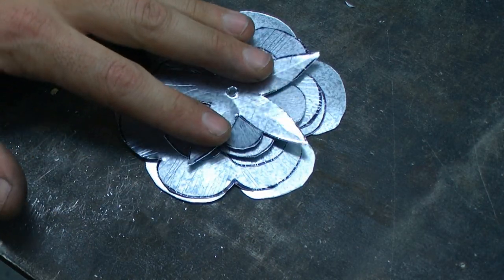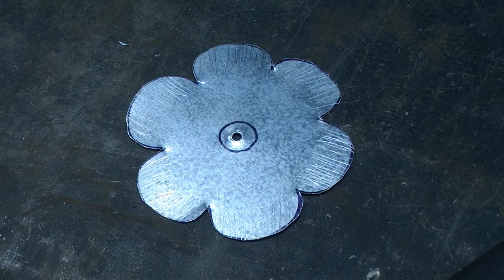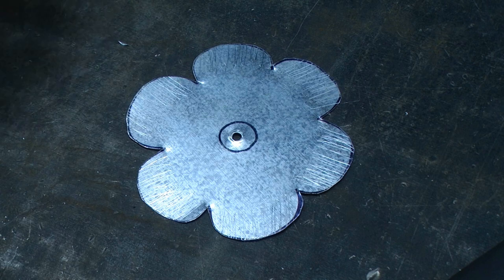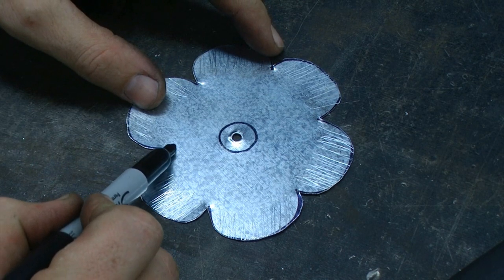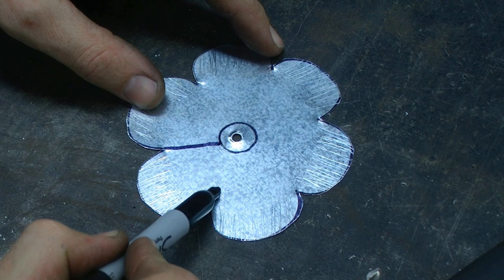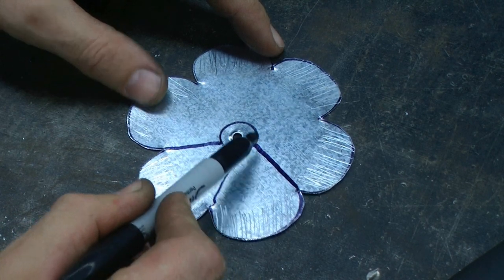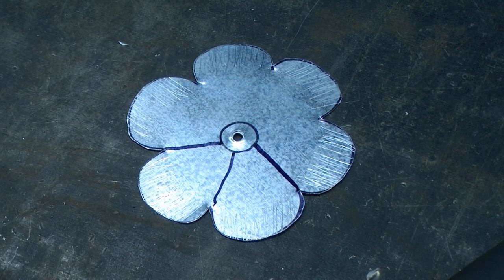When finished, the hole should sit fairly flat. The last thing we need to do to prepare these petals is to cut each of the petals down just before the circle in the center. To do that we will be using the aviation snips.